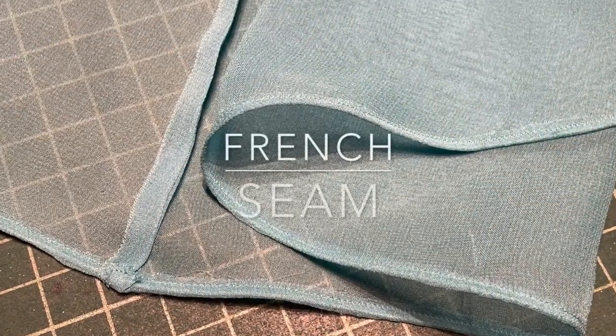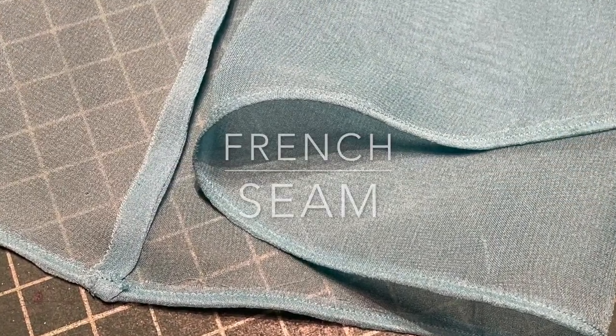We will cover a really beautiful French seam and finally a roll hem. I do hope you can join us.